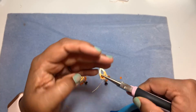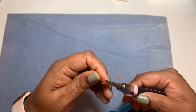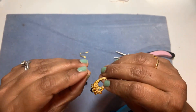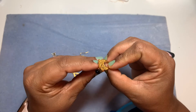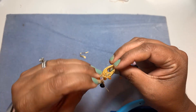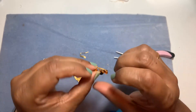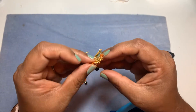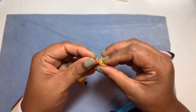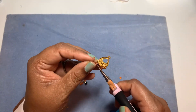It's easier to do the wrapped loop with thinner wire than thicker wire because it's flexible and you can just wrap it and see how it goes. Initially I'd recommend using thinner wire to do a wrapped loop — once you get good at it, you can move on to thicker wire.